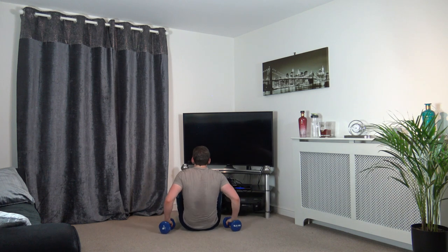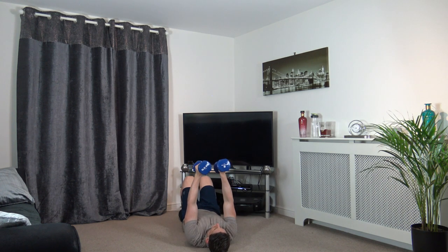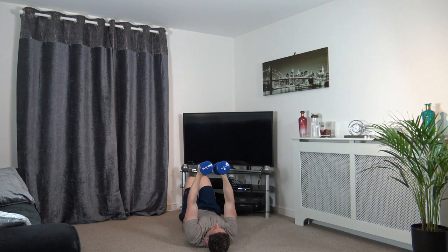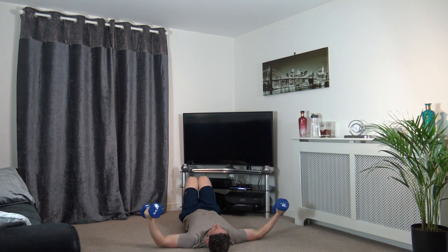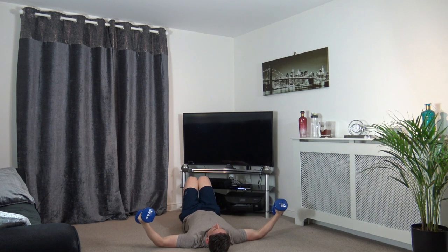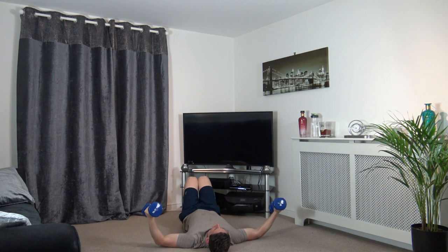Dumbbell flies next — bring them up, let's get ready to go. 2, 1 — off we go, down slowly, up, down slowly, control it, back up. Perfect. 3, 2, 1.